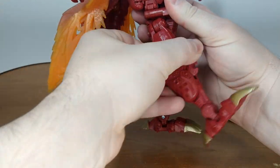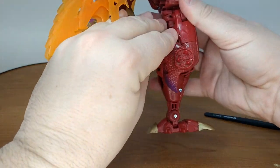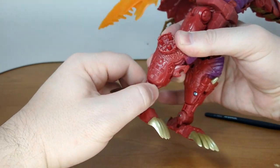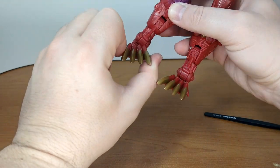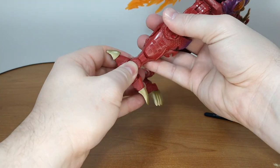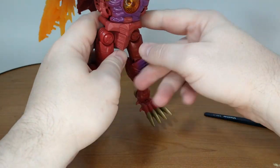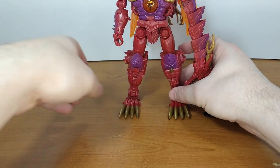Nice ratchet kick back, nice ratchet kick forward. You have way more than 90 degrees of bend at the knee. Because of transformation you have a shin bend, and then you have an ankle rocker — both ways — so you can do some nice poses. You can go forward on the foot because of transformation, but it doesn't go backward — don't try that at home, kids. Or elders — I don't know what age group watches my reviews.